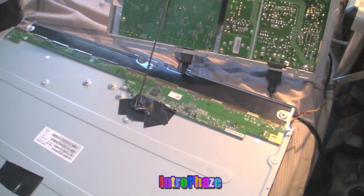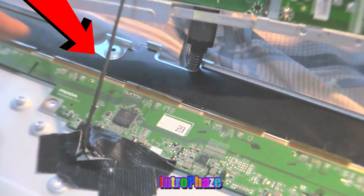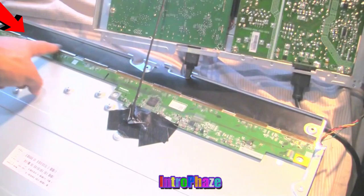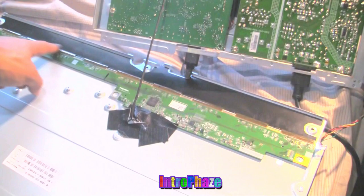There's about 10 of them. You can see that's where they come in. You see where I'm pointing my finger — those you have to press in and see if it shakes.